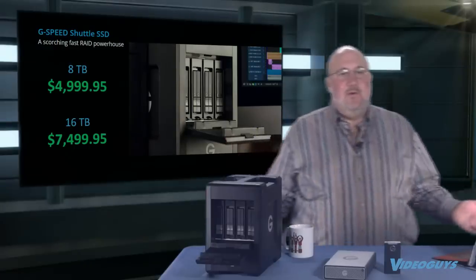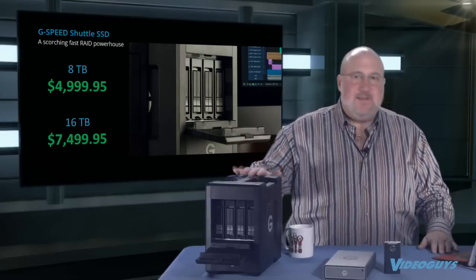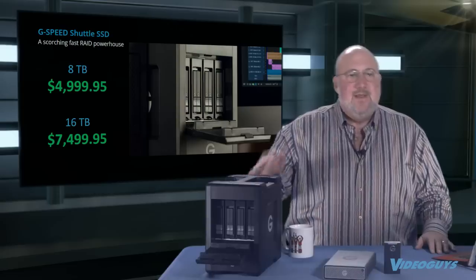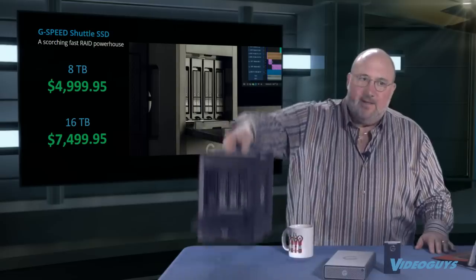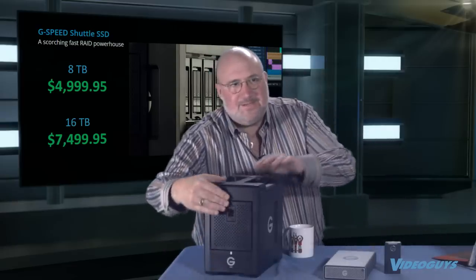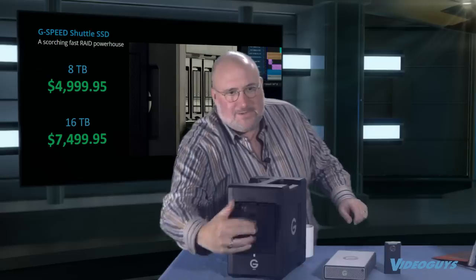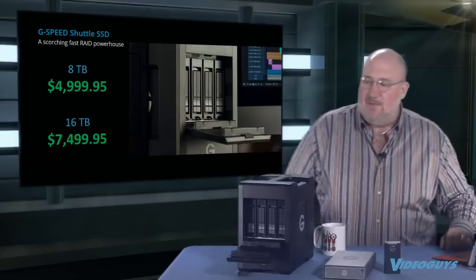Pricing for the G-Speed Shuttle SSD: 8 terabyte for $4,999.95; 16 terabyte for $7,499.95. EV Series modules will be available in the near future, making it 6 or 12 terabyte configurations. It's rugged, lightweight, and portable — you can take it on the road and there are Pelican cases available for it. The G-Speed Shuttle SSD is a real deal — available in stock now.